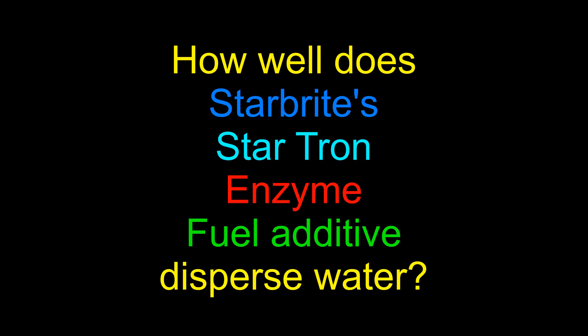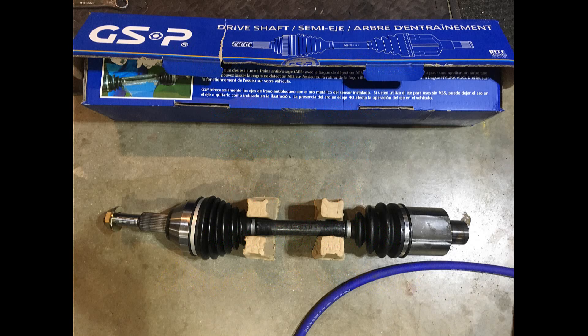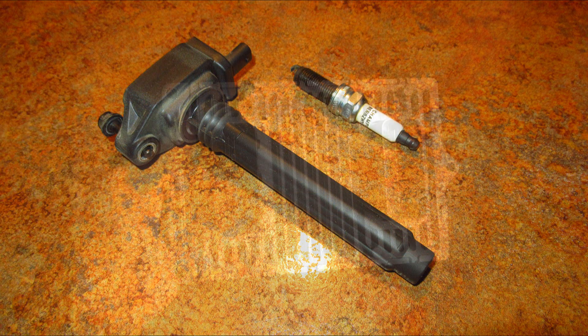Hello folks! Many of you know I do my own mechanic work. I recently made videos on changing the right half shaft on my Chrysler Town & Country to get rid of the vibration, and how I changed the plugs and coil pack to no avail, and finally changing the ECU to fix that misfire.